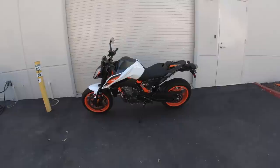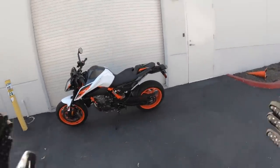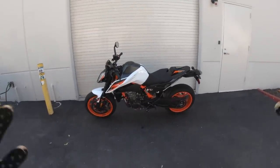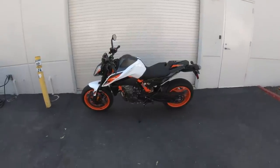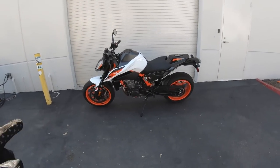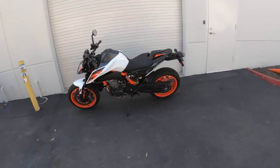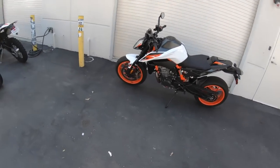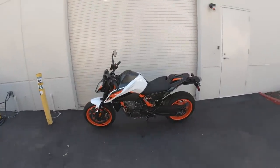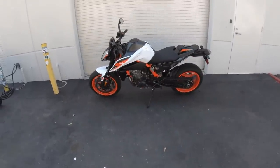Alright guys, there she is — KTM's 2020 890 Duke R. I really like this motorcycle. I love the styling, the improved handling dynamic, the punchiness of the engine. This is the middleweight Duke KTM should have always built — they should have just skipped over the 790 Duke. That motorcycle was not my favorite by any means. Kudos to KTM for a very well thought out and well executed set of upgrades on this 890 Duke R.